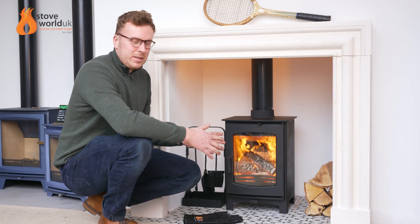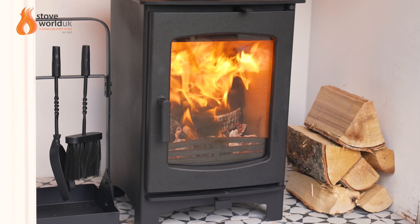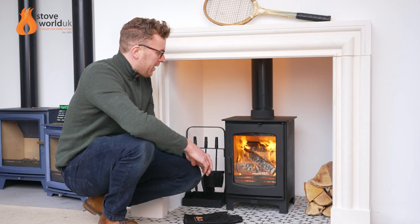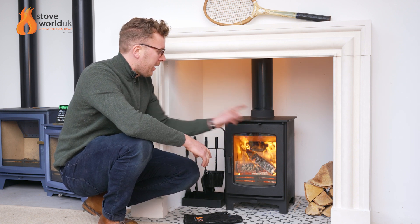So let's look at the body of the stove itself. It's a full steel construction with a cast iron door on the front and ceramic glass as well. As you can see, the glass is staying nice and clean, and that is achieved by the air wash system at the top here, which is a little black lever.